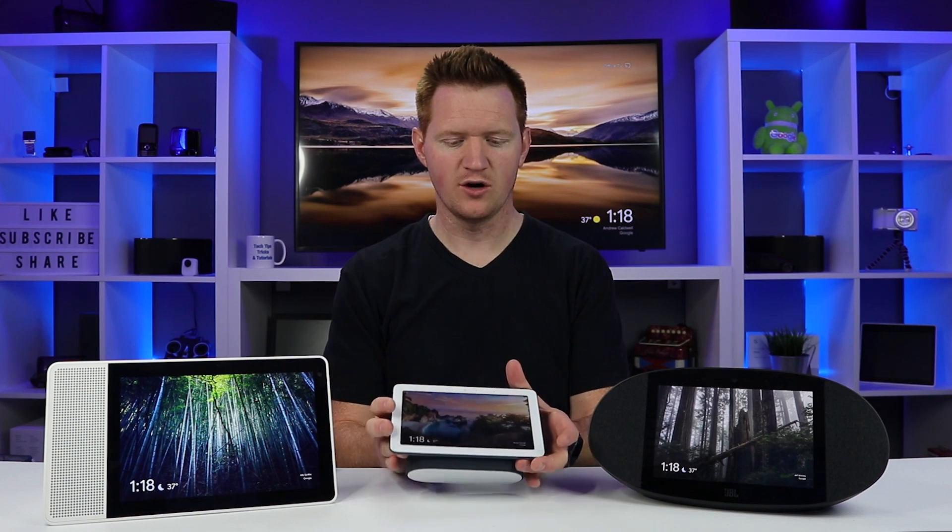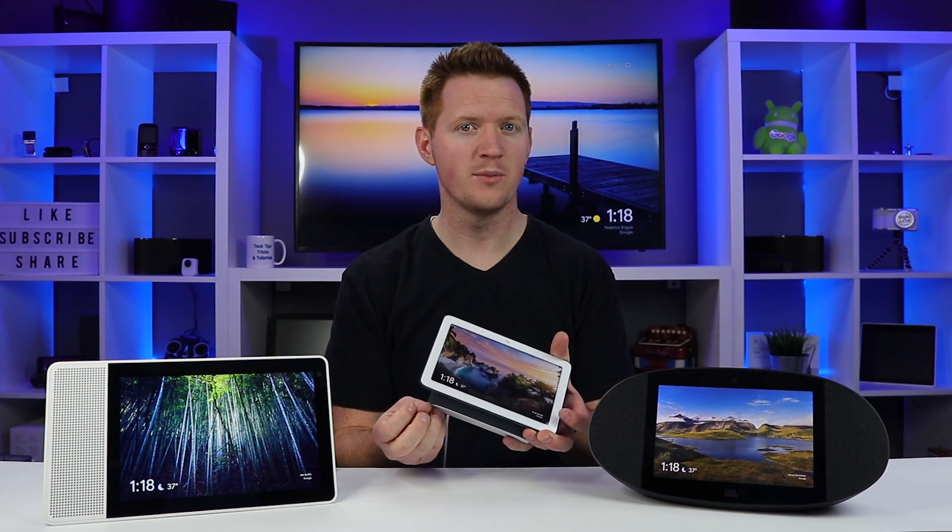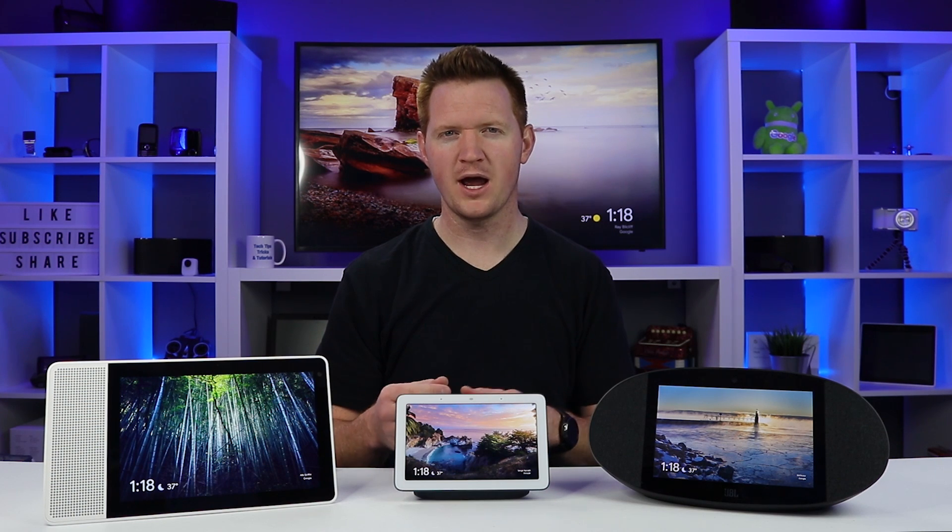Now let's move on to audio quality. The Google Home Hub has the smallest sound — the speakers fire out from the front, similar to how the Google Home Mini fires upward. I was hoping it would have a little more bass like the regular Google Home, but it doesn't. It does have really good, crystal clear sound, but it might leave you longing for a little more. That's where you'd get the JBL Link View, which has the best sound of any of these with very good bass.